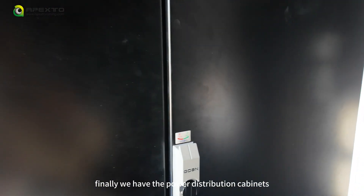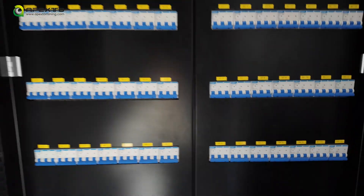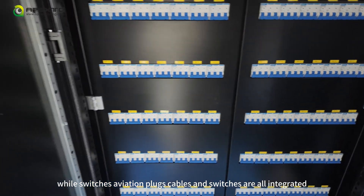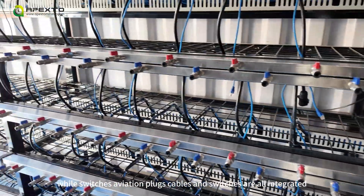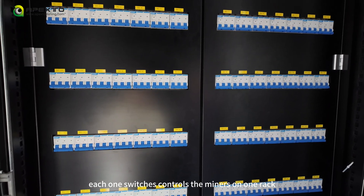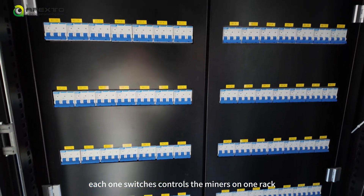Finally, we have the power distribution cabinet, where switches, aviation plugs, cables, and switches are all integrated. Each switch controls each rack.